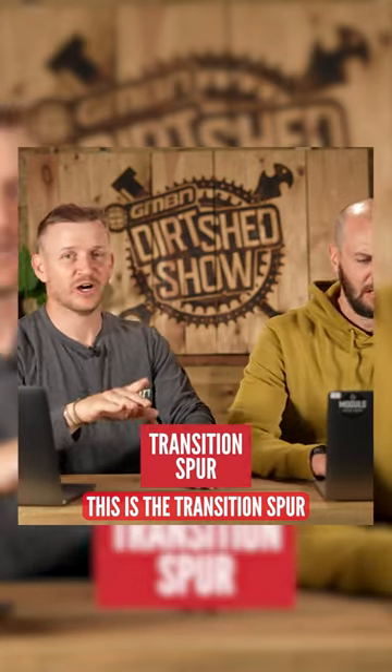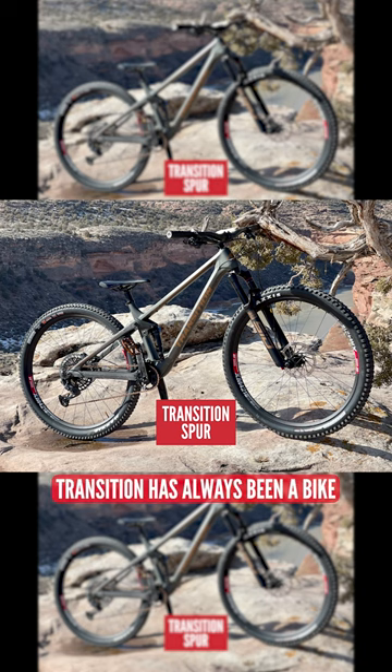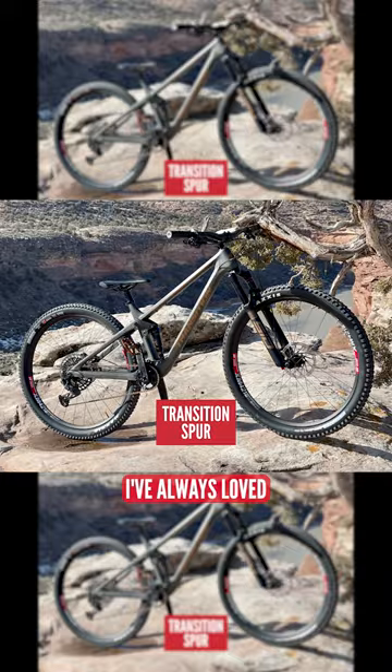This is the Transition Spur. Look at this beauty. I love it. That's clean. Transition has always been a bike I've always loved.